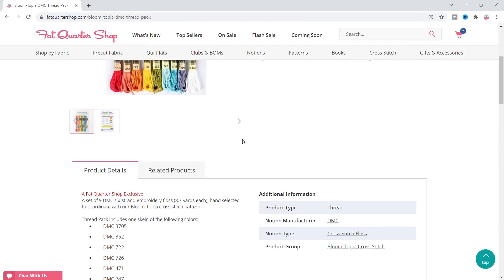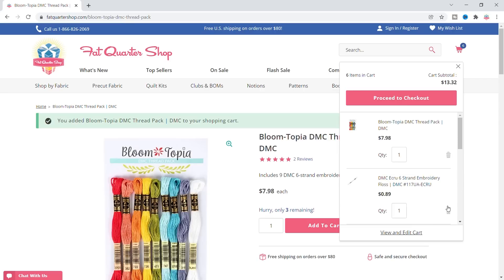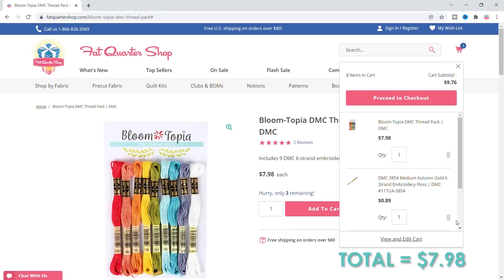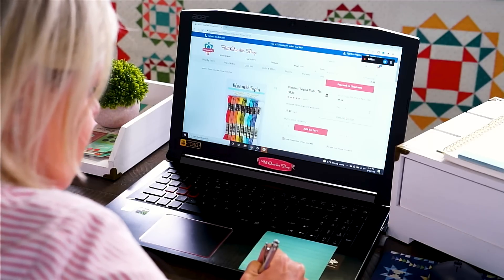I don't need all those colors, but I could write down the colors. I could do the house two-toned. I think I'm just gonna buy this thread pack so that I have several colors to choose from. I could even make the house two-toned because it has two aquas. So we're at $7.98, which gives me $22 left. I've got my pattern and my floss.